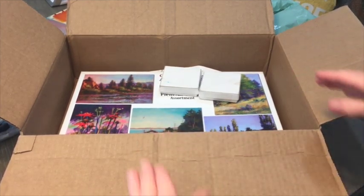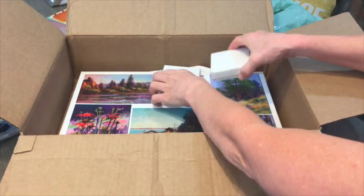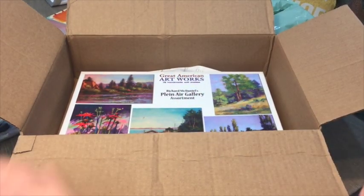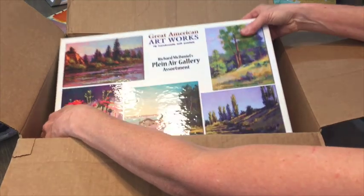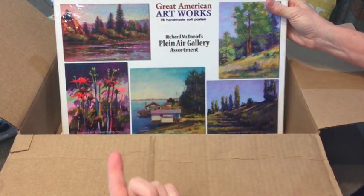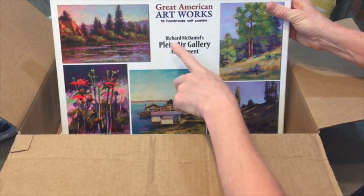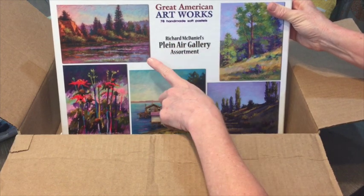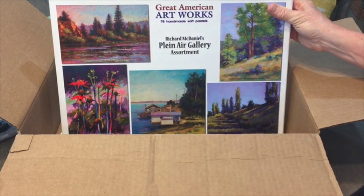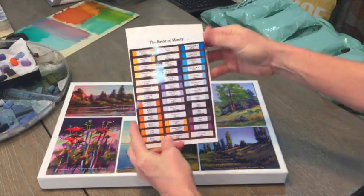I'm going to take them out and move the box so you can actually see the set. I also got some extra colors which I'll show you. Here they are — they are the Great American Pastels, Great American Artworks. This set has 78 handmade soft pastels. It's not the Richard McKinley set — a lot of you may be familiar with his work — but this is artist Richard McDaniel and it's his Plein Air Gallery assortment. They also sent a nice brochure of all their colors and different sets.